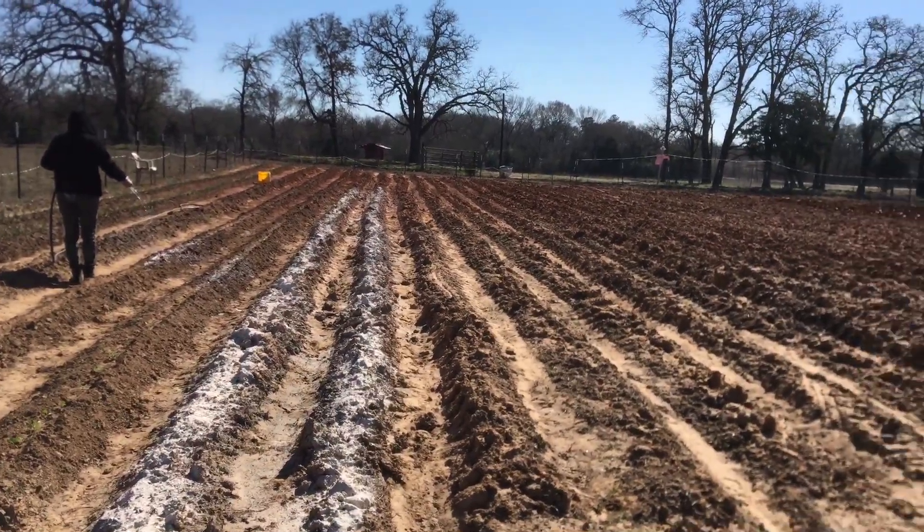This is a lot of work. A lot of people don't want to do this, and not everybody can get land, especially now. All these people from California and all over the country are coming to Texas, so the land values have skyrocketed. It's pretty hard to get land now — I couldn't even afford this land again if I wanted it.